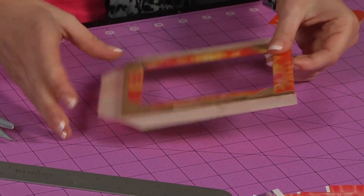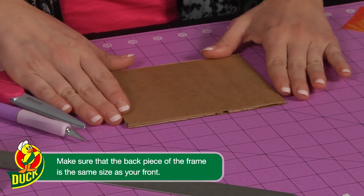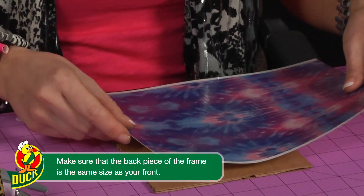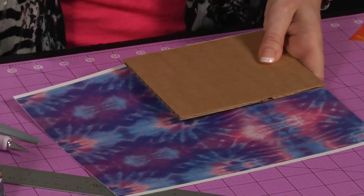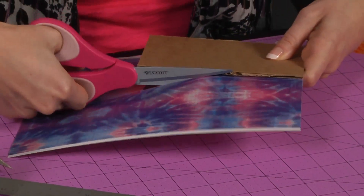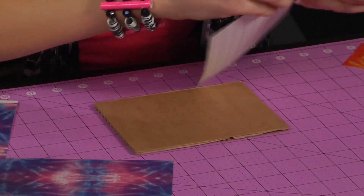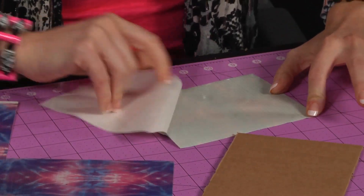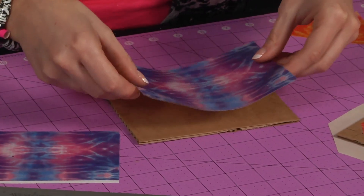Now you're going to take this piece and put it aside temporarily, and work on the back piece. I like to do a contrasting pattern in the back of the frame — I'm going to choose the blue and purple tie-dye. And lay that right on.